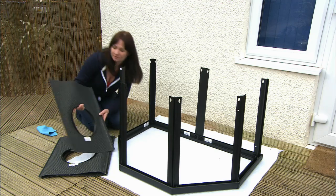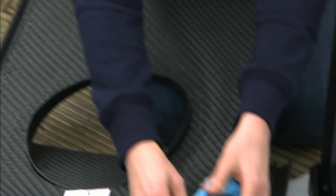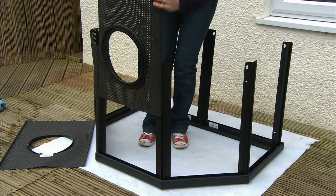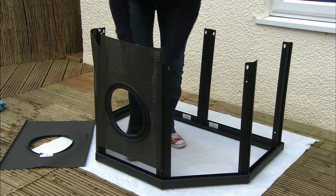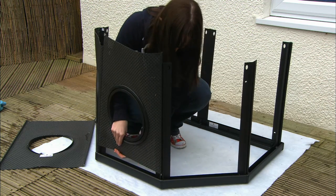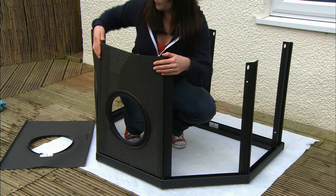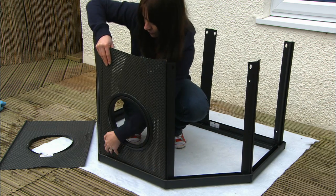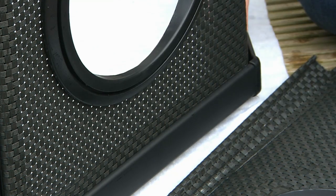Now, identify the window panels labeled A and slot them into the corresponding A top rails. Wet the panel to lubricate the edges and aid easy insertion. It's important that the panels are correctly positioned to ensure they line up with the liner bag windows. The windows are fixed in position in the liner, so the panels must be fitted to match. Ensure the panels are facing the correct way and the right way up, with the window frame to the outside, the window closer to the rail, and the label to the inside.